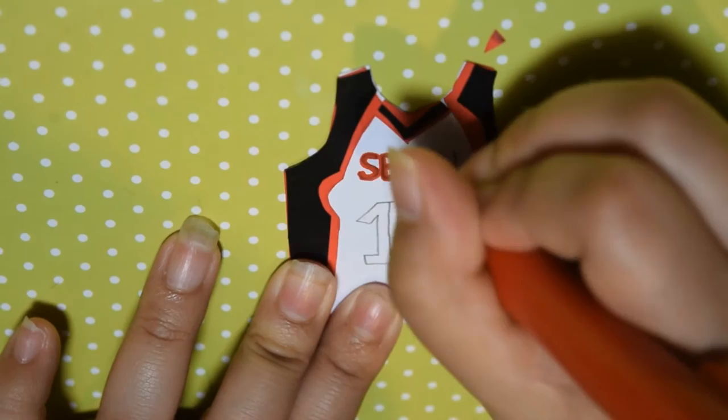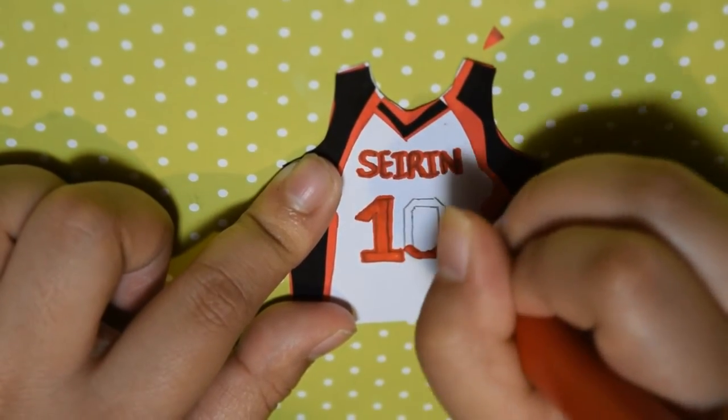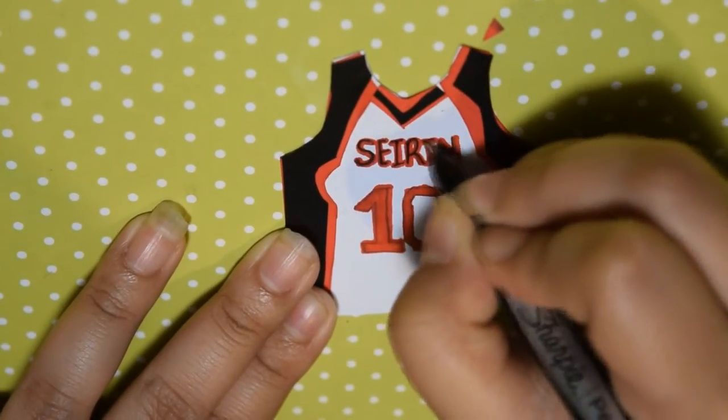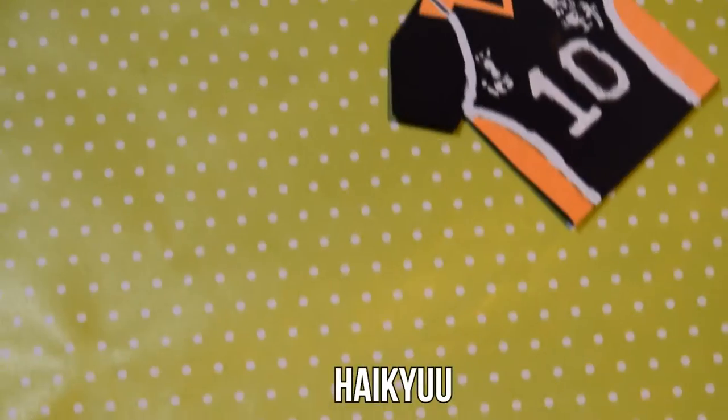Using a red marker, outline the word and the number 10 — or whatever number you want — before filling it in with black Sharpie. Then after that, you're finished and we can move on to the Haikyuu uniform.